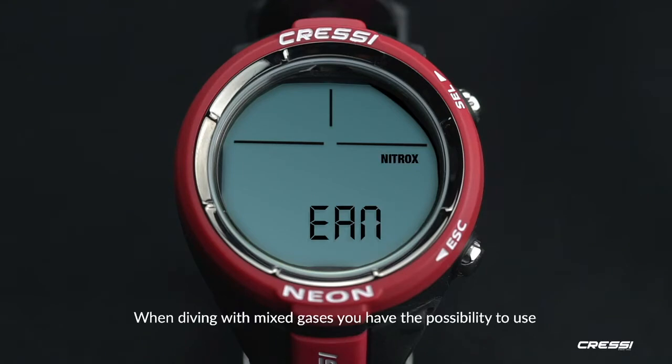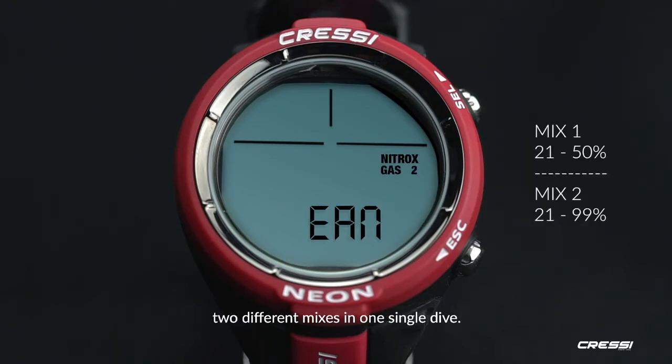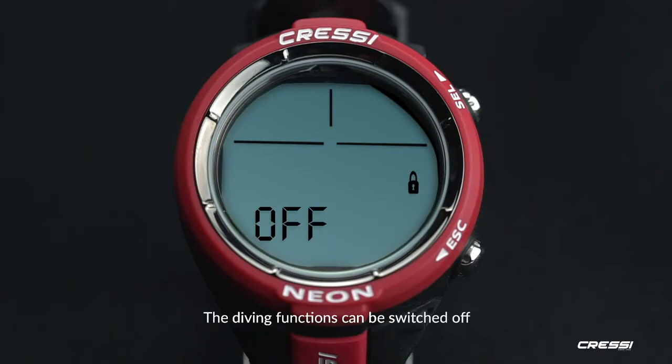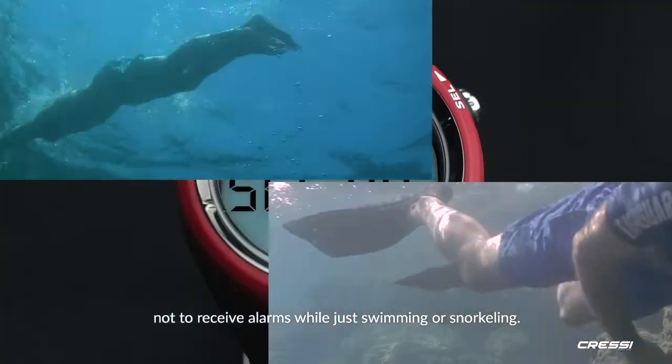When diving with mixed gases, you have the possibility to use two different mixes in one single dive. Neon can log up to 50 dives for each mode. The diving functions can be switched off, so you won't receive alarms while just swimming or snorkeling.